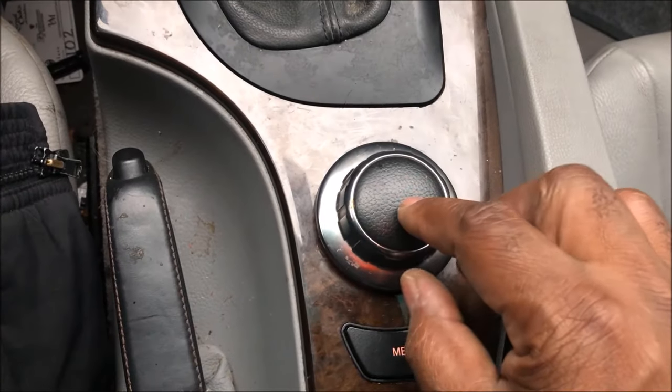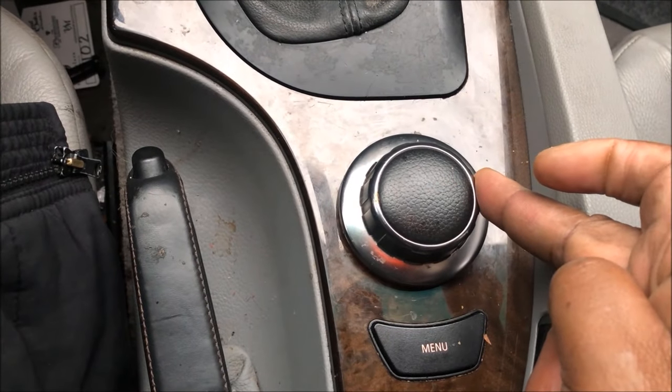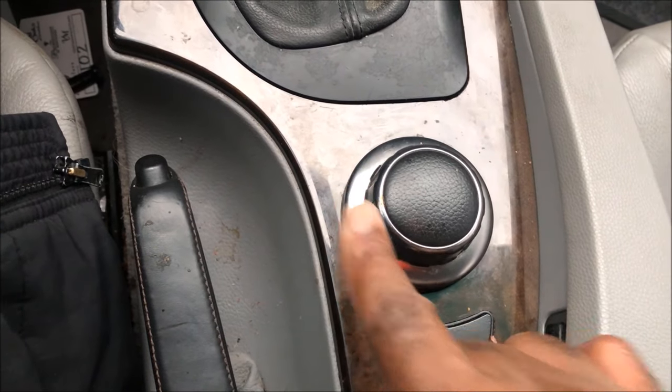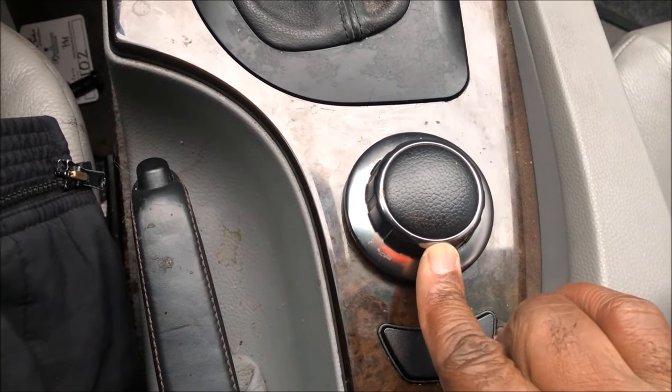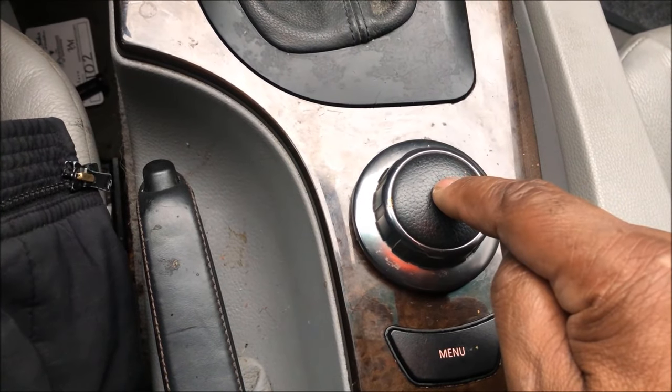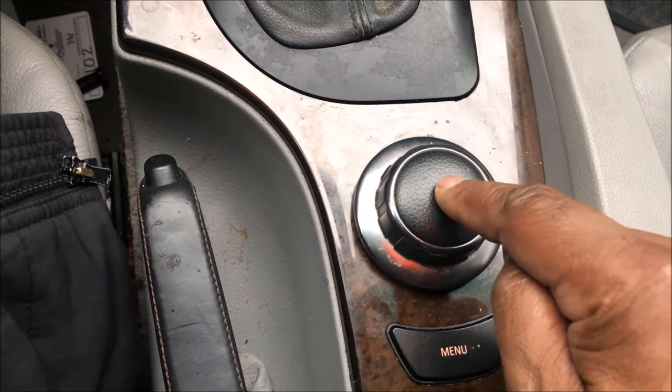You have this — I call it a mouse. You can move it to the left, just click over here, move it to the right, click here, or you can move it up or down. You can push the button and that's your enter whenever you push it.